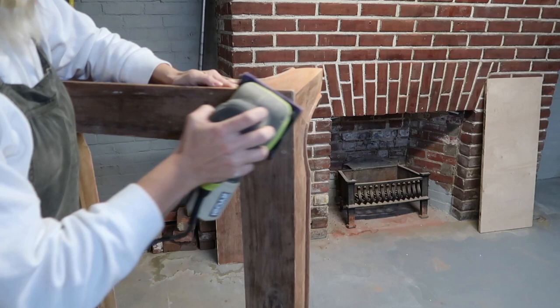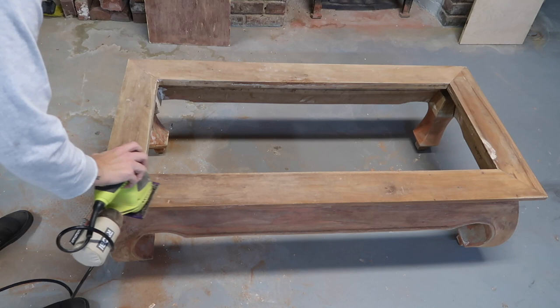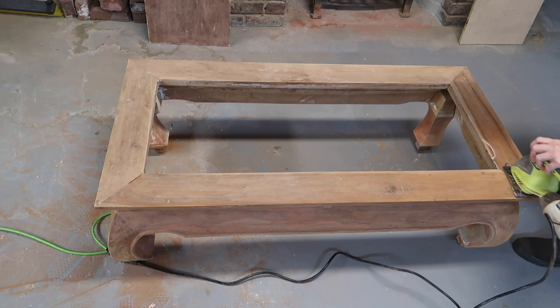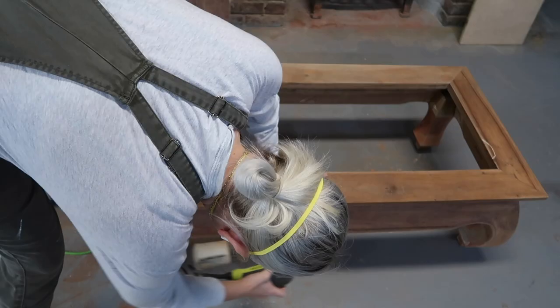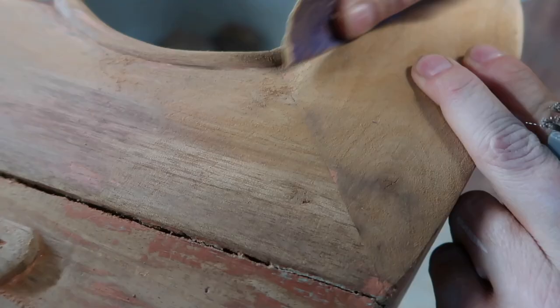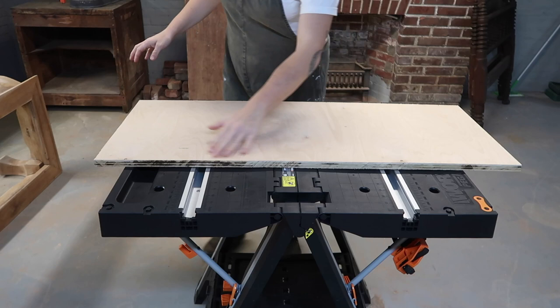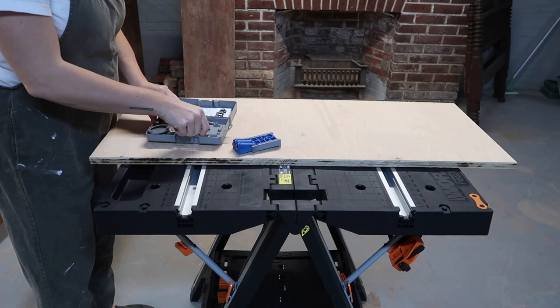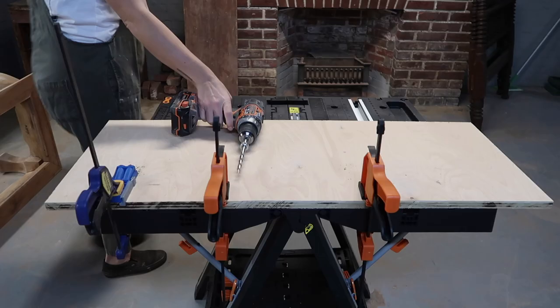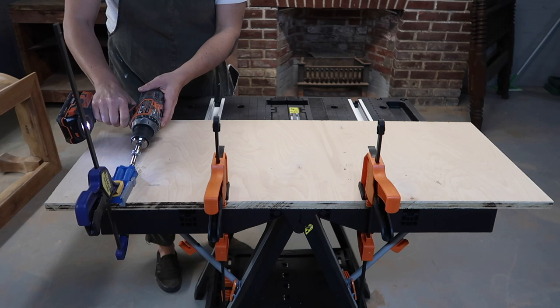Now I've got some sanding to do, so I'm just taking my palm sander and I'll probably use my orbital sander as well just to get any flat surfaces as much as I can, then I definitely have to go back and hand sand a lot of the crevices and harder to reach areas. This is probably the most time-consuming part and the part I liked the least, but watching the table transform before my eyes was extremely satisfying. Once I completely removed the paint and before I started using my finer grades of sandpaper, I wanted to go ahead and attach that wooden inlay I cut.